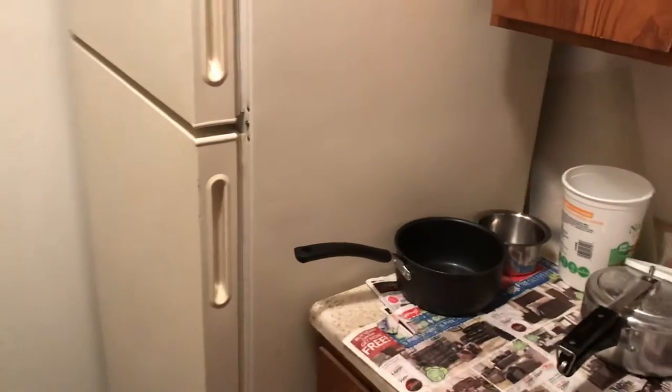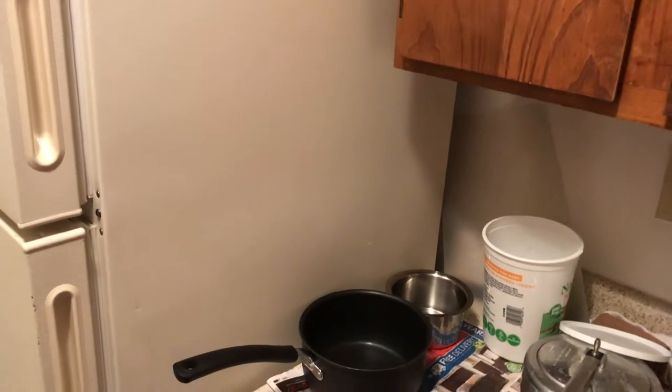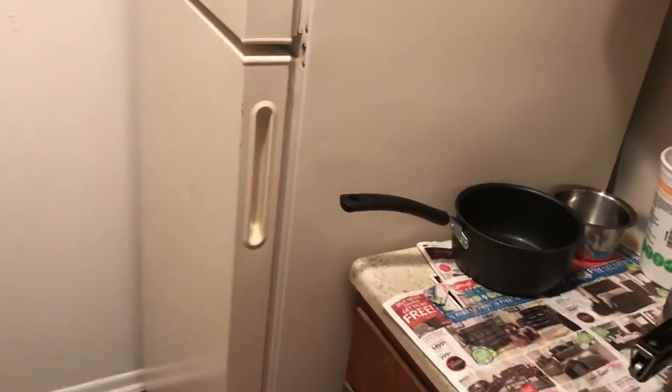Hey guys, I just want to show you how to store your bananas in the refrigerator without their skin getting blackened. Most people say you should not keep your bananas in the fridge because the skin gets blackened, so you just keep them outside. But if you keep them outside, basically they get spoiled within three or four days at the max.